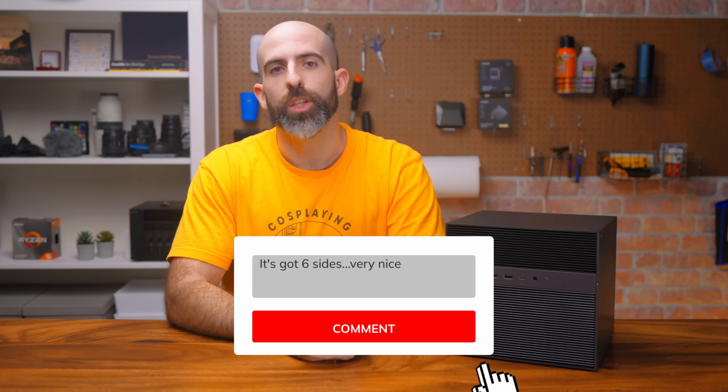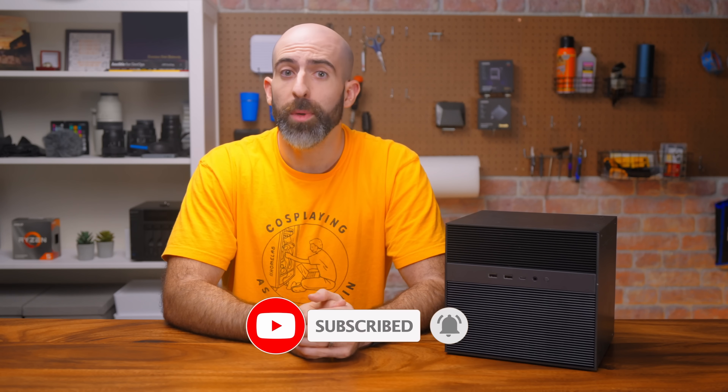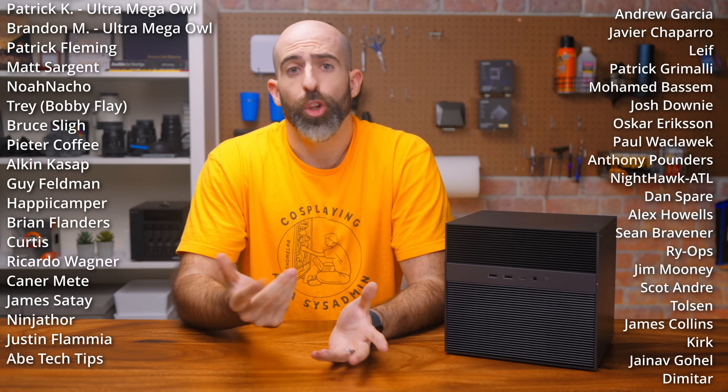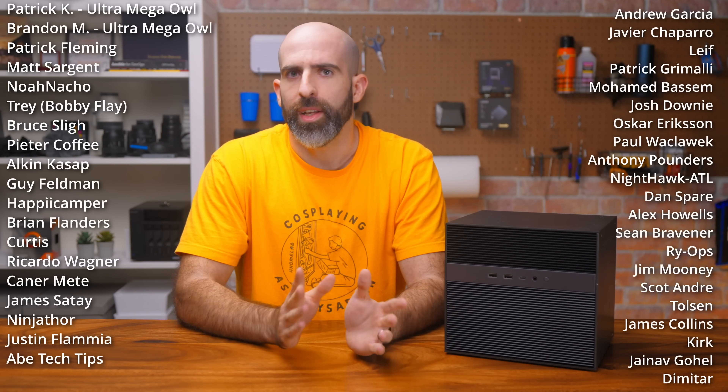Let me know what you think of the Zima Cube down in the comments. If you like this video, drop a like and subscribe if you want to see me take a look at Zima OS eventually. A huge shout-out to my YouTube members and Patreons — you guys are my support cube that has three PCIe slots and way more than 20 lanes of bandwidth. Y'all are the sauce.